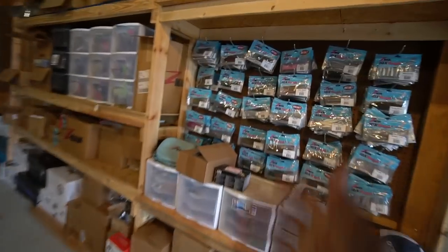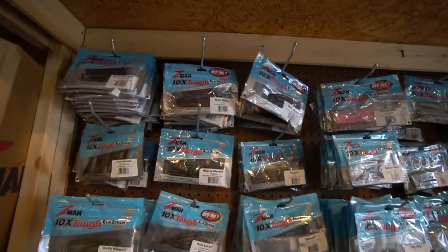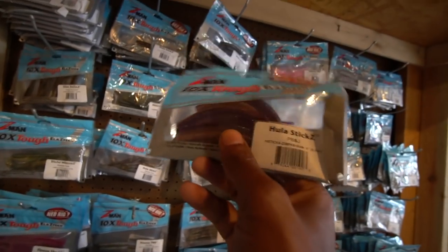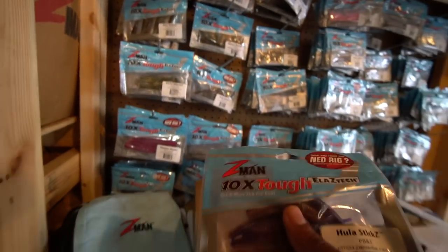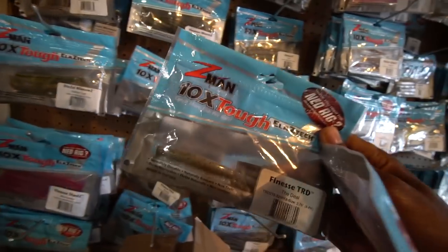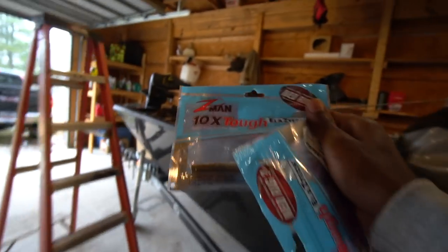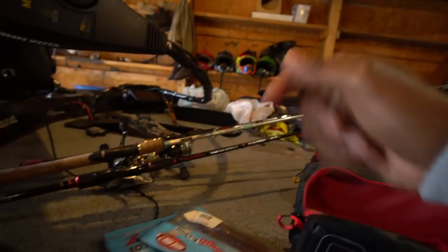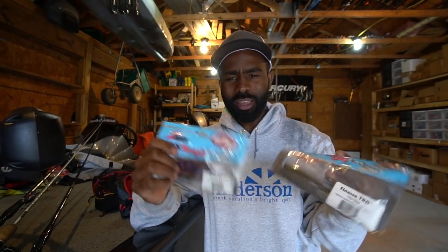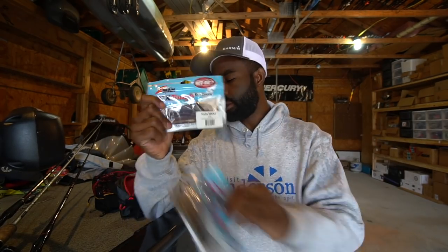One bait in particular that can be a little bit of a pain to store for Z-Man is the Hula Stick — you really got to be careful how you store that guy. And the TRDs, believe it or not, you really got to be careful how you store these guys too. I'm going to show you how to store them and some things you need to take precaution of. You can get both of these baits from my website — the Finesse TRDs and the Hula Sticks are probably two of my favorite Ned Rig style baits.